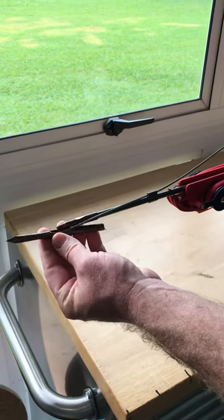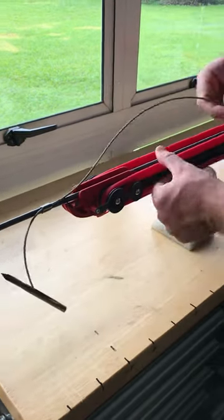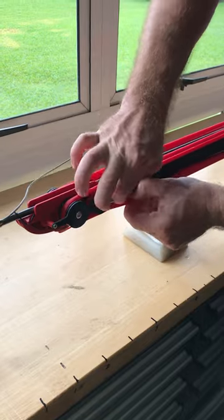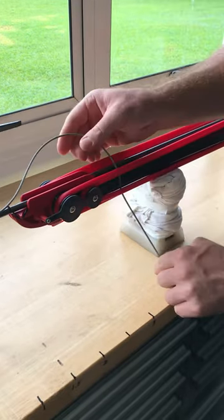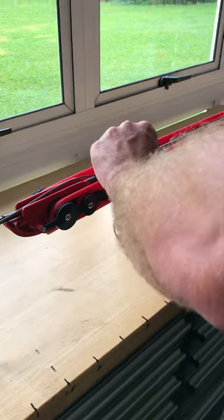Leave it hanging about halfway so the cable's in line with the end of the adapter. Then what you want to do is feed this down through that set of bands and through the bottom, pull it tight, and then you want to bring it back out through the same way.